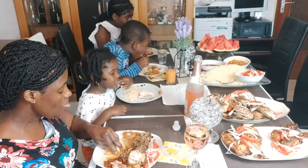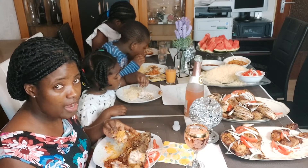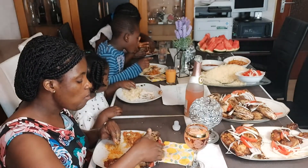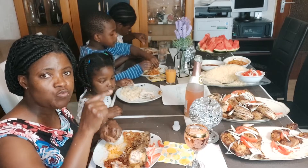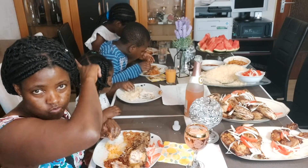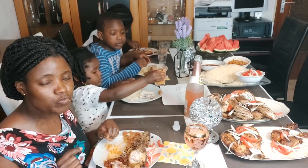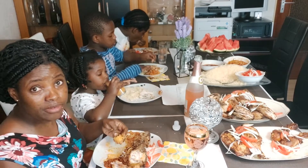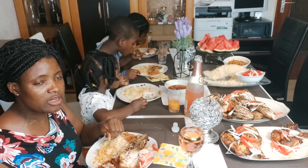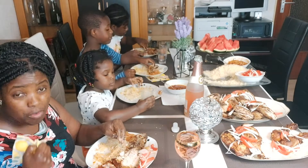If you want me to invite you, you can write in the comments. When I prepare like this, I will give my address and you can come, then we can eat together. It's very popular - just come around! With pepper it's very good.